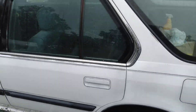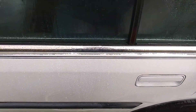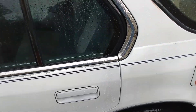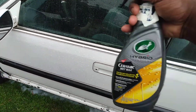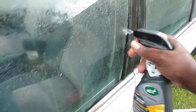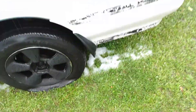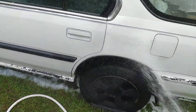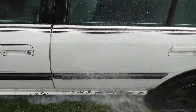This stuff is just so quick and easy to use. Shake it up good and hit your windows. Do the whole car in a matter of minutes. Hit it with pressure, let's hose it away. Look at that hydrophobic effect too.